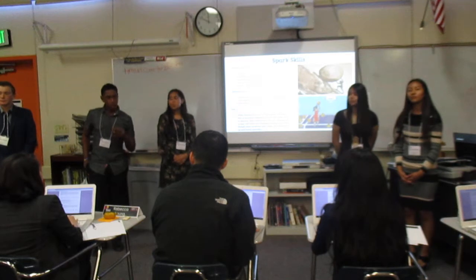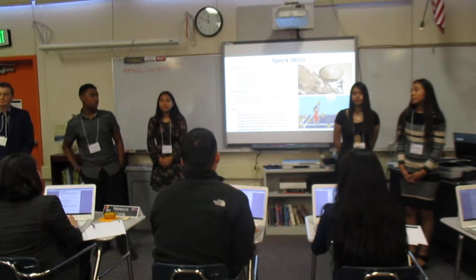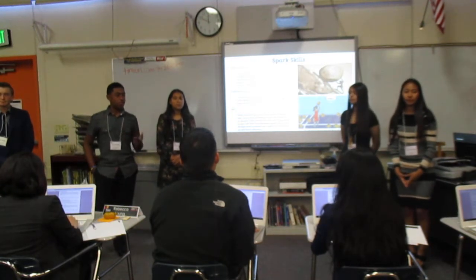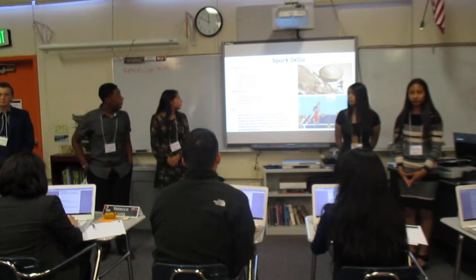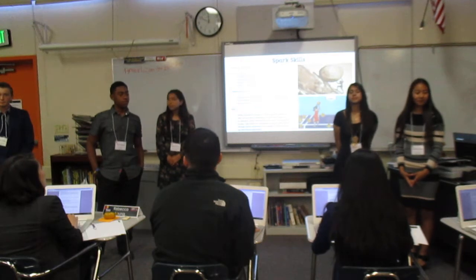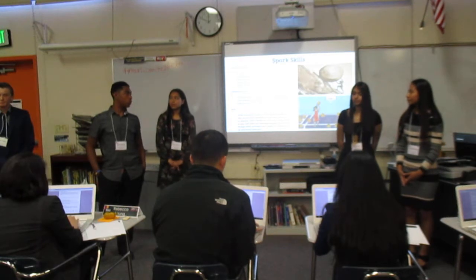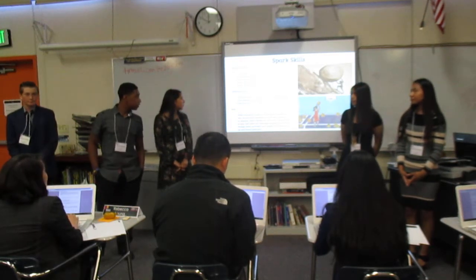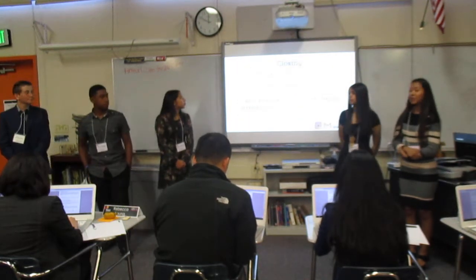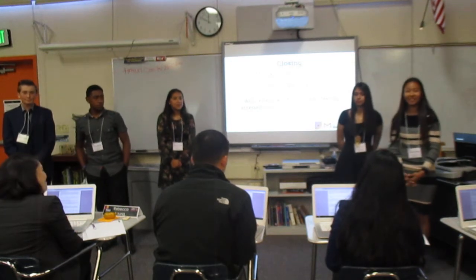Our group came up with three spark skills we thought were important. The first was problem solving — before we started making our product, we used gel beads and they exploded, so we found a solution. The second was collaboration — in the beginning we were arguing and didn't get along, but we finally worked that out. The third was grit — sometimes we fell, but we got back up and kept moving. So thank you for your time. We are Tension Soother. And remember, if you're ever feeling stressed, just squeeze it and release it.